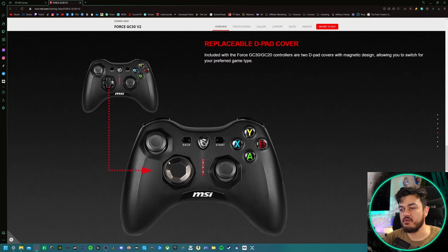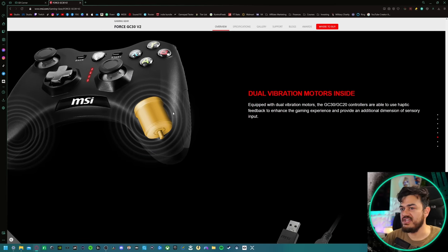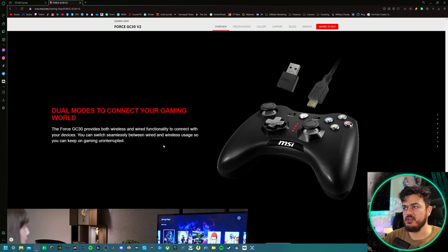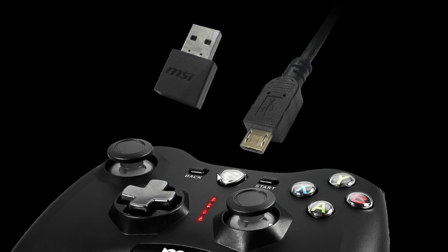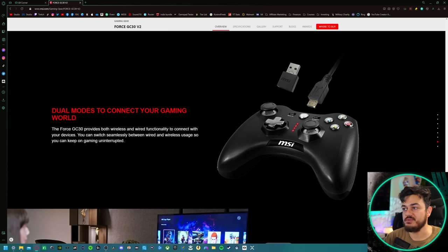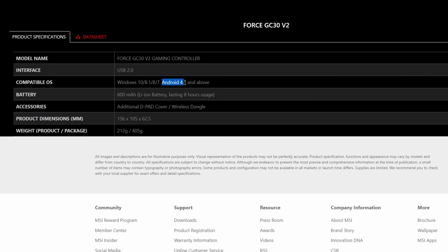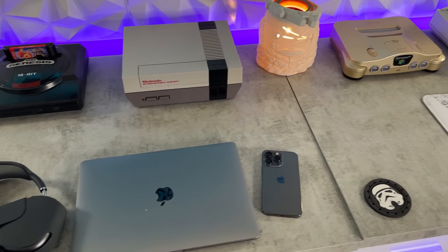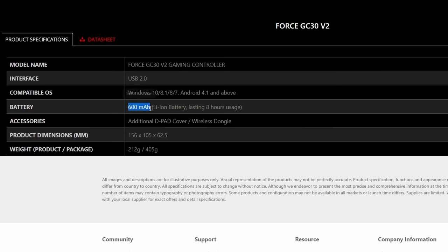You do have a swappable D-pad cover — we'll talk about it during the D-pad section. It lists dual vibration motors, and these are actual haptic feedback motors. You have two modes of connectivity: a small 2.4 GHz dongle, and I genuinely hate seeing micro USB cables in 2023. The new universal standard should be USB-C. Android 4.1 and above is supported, so no iOS support — if you're on an Apple tablet or phone, you're out of luck. The 600 milliamp-hour battery is physically quite small, but will get you around eight hours of usage.